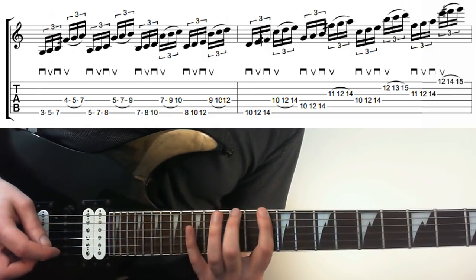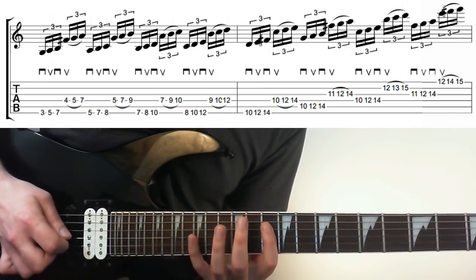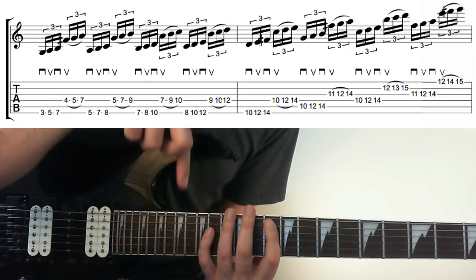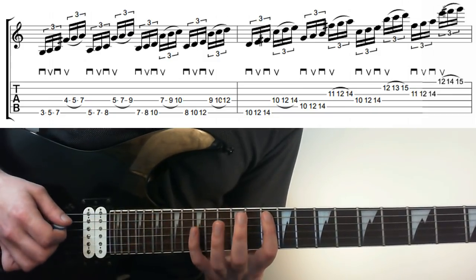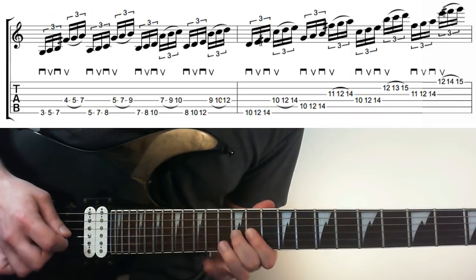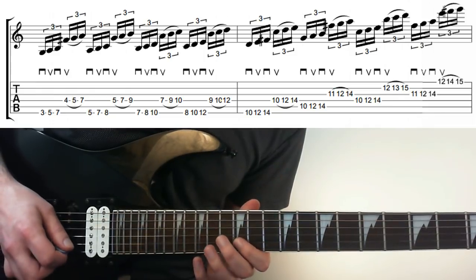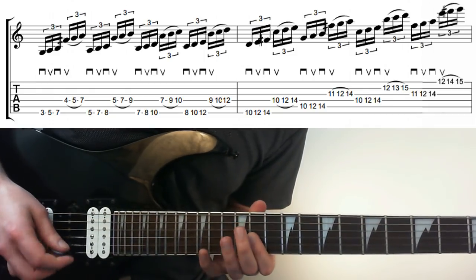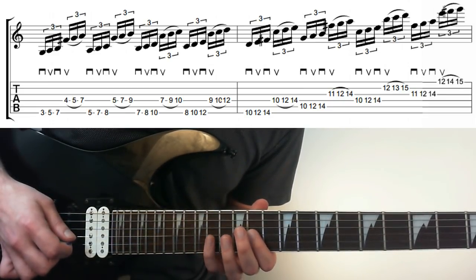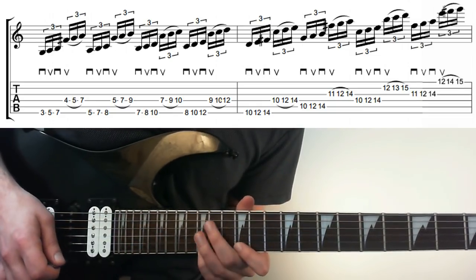The next bar has 10, 12, 14 on the E picked, legato on the D with the same shape, then the same shape on the A. For the second half, I'm picking 10, 12, 14 then 11, 12, 14 on the G, picking 10, 12, 14 on the D, up to B for 12, 13, 15, picking the G at 11, 12, 14 — the same shape as the B — and then 12, 14, 15 legato'd to finish off.